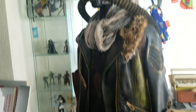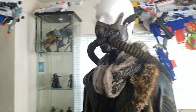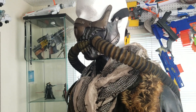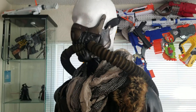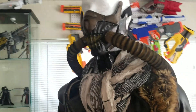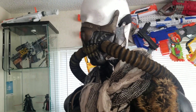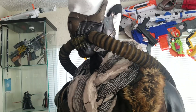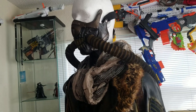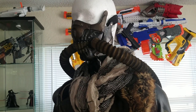My mother is cosplaying for the first time at this year's Megacon here in Orlando. A couple months ago she said, 'when are you going to make me a costume?' I said I didn't know you wanted me to make you a costume. I knew I wanted to do a Wasteland theme this year, so I decided to go ahead and do the same thing with her so we have similar style outfits.